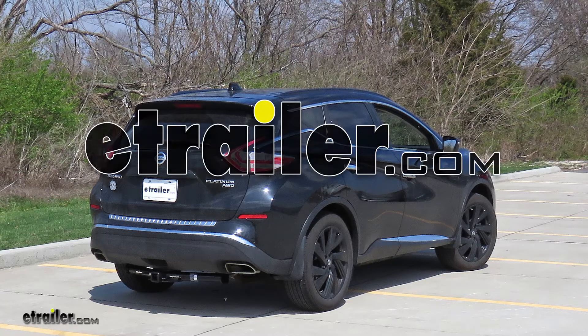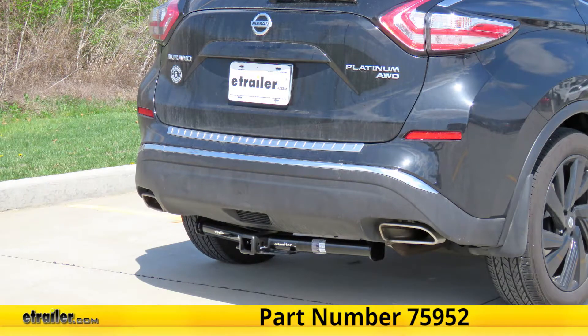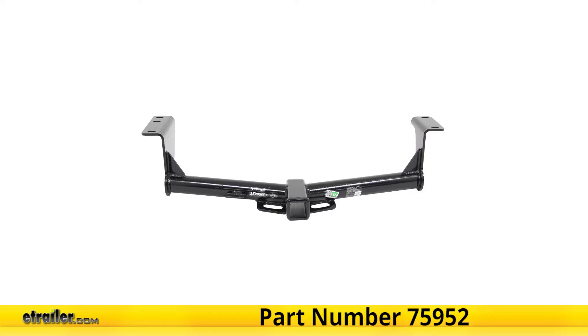Today on this 2017 Nissan Murano, we'll be having a look at and showing you how to install the Draw-Tite Class 3 Trailer Hitch Receiver, part number 75952.